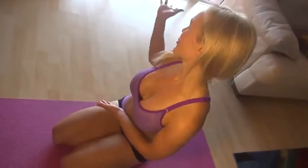Hey there, I'm Dominica Westling, bikini and fitness model. I'm here in beautiful Miami. It's beautiful outside, but too hot for me, so I decided to take it inside today.